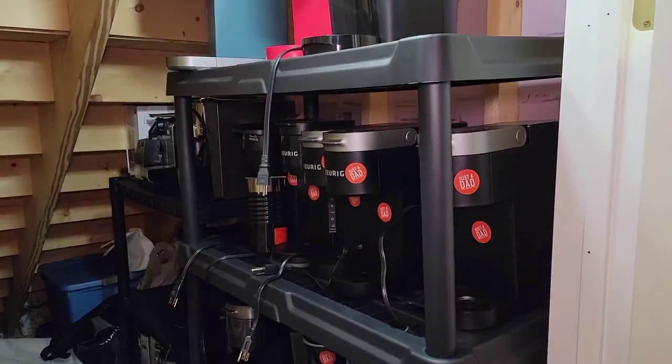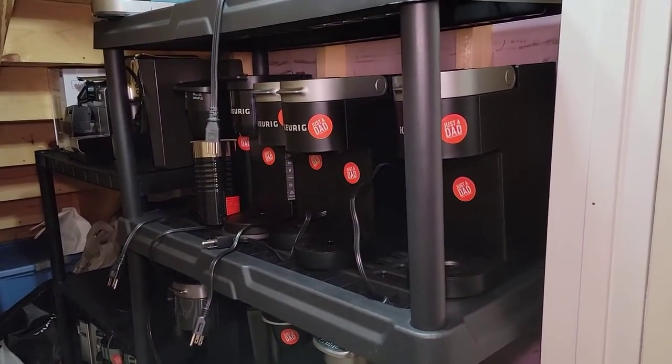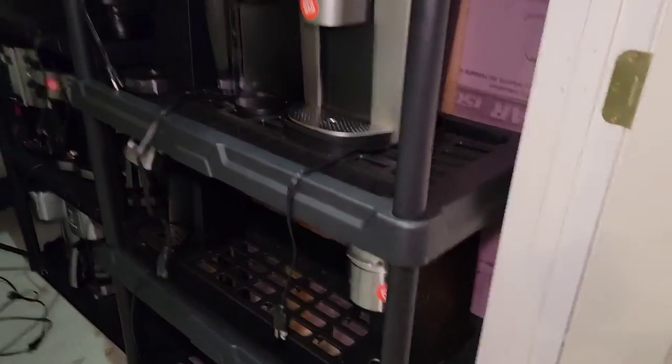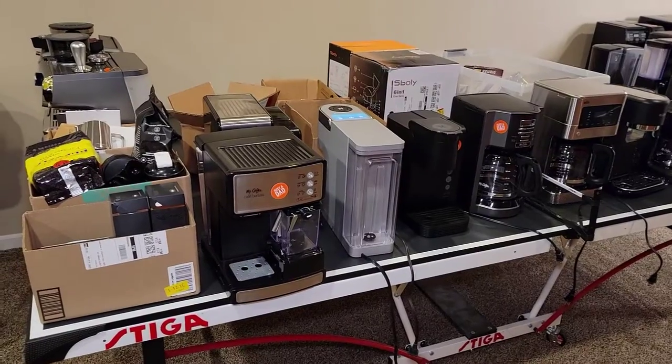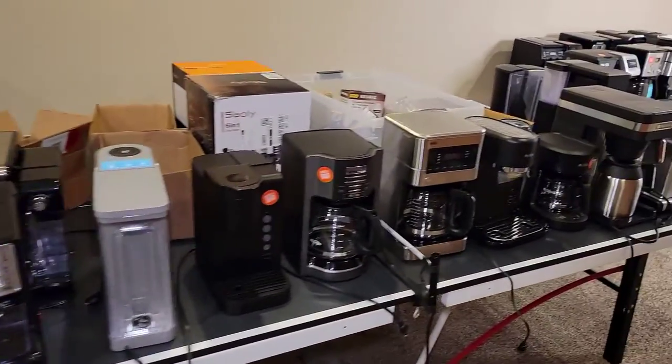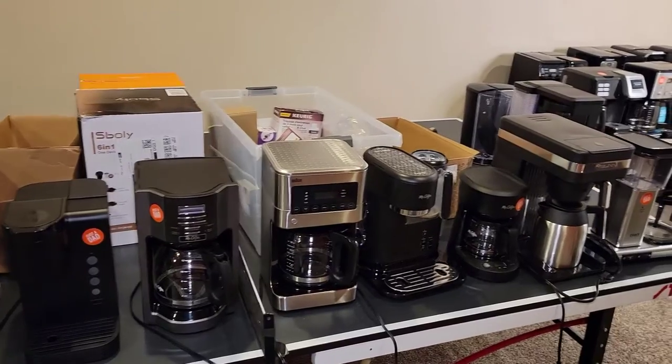A lot of people have been asking me where I keep my coffee makers. Well, underneath the stairwell I had to make some shelving units and I'm keeping them on those shelving units. I also took over the ping pong table — we haven't been able to play ping pong for a while because I've got a lot of coffee makers and a lot of stuff going on down here.